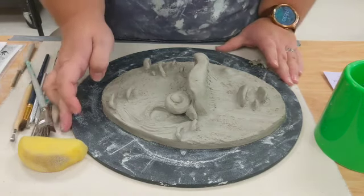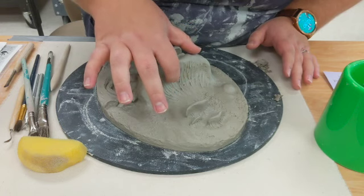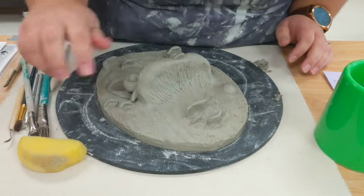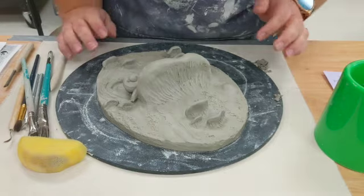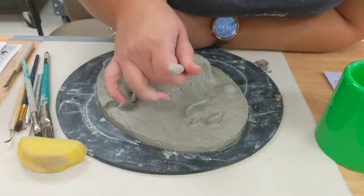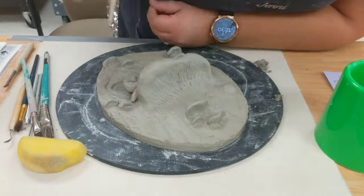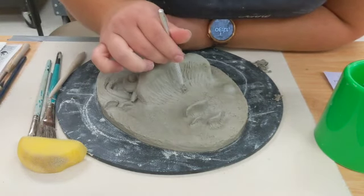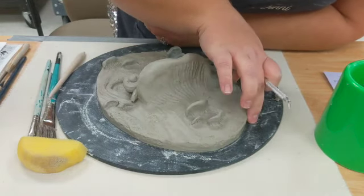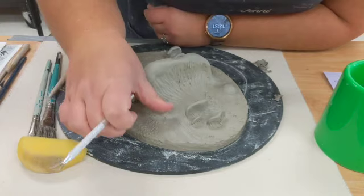The first thing you're going to do is get all the gunk out — I call them dingleberries, that's what my first ceramics teacher called them. It's just all these little pieces of clay that don't belong on your tile. If you don't get them off or smooth them out, they'll get stuck in your tile and become really sharp. Use any of your tools — a needle tool, a paper clip, or a loop tool — and go through getting out all the dingleberries. If you can't get them all the way out, you can just smooth them right off. Do that to your whole tile.